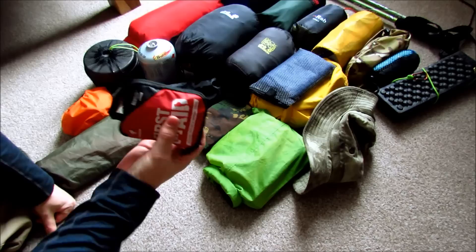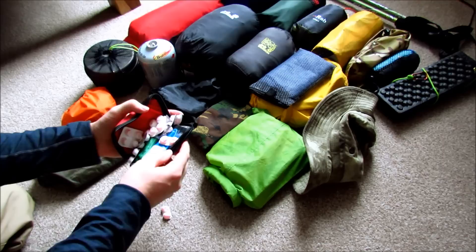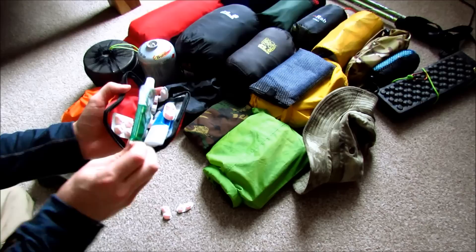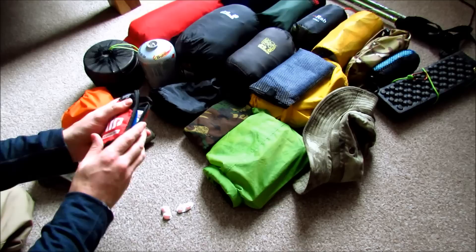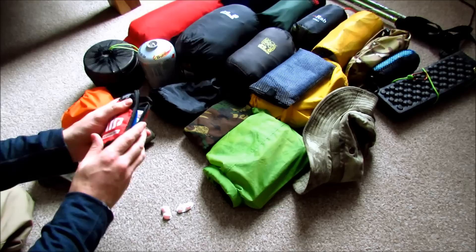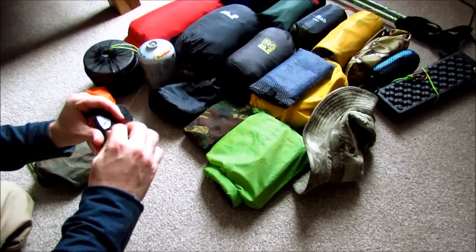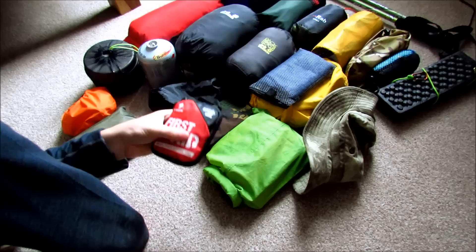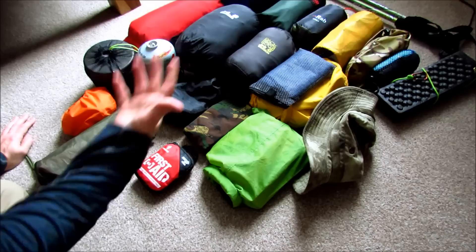First aid: basically Ibuprofen, a bit of my medication I need to take, some Dettol antiseptic cream for rashes or burns, and for anything serious some instant crazy glue. It's basically super glue but with a different chemical formulation that you can use on skin — regular super glue has a chemical in it that's not good for you. I'll put a link in the description. I've never needed any real first aid when I've been out — just Ibuprofen for aches and pains in my knee and shoulders. A few bandages, but mostly I try to put more effort into preventing injury than treating it.